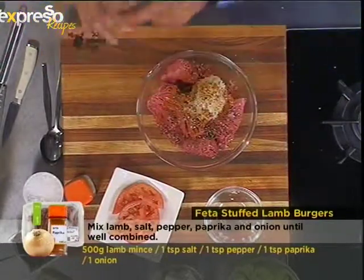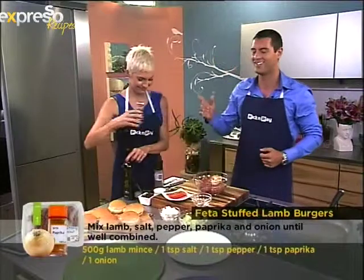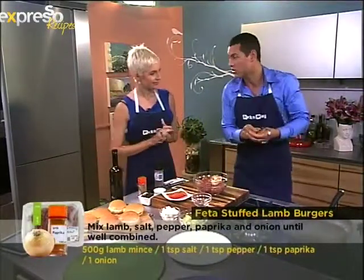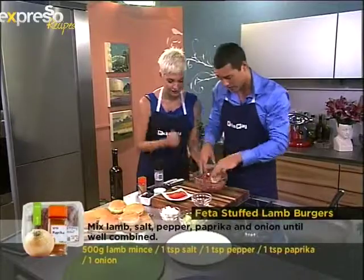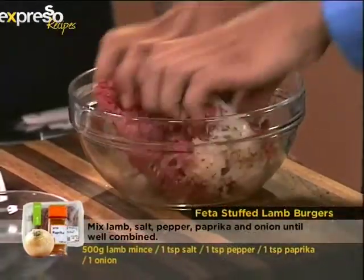Okay, that's enough seasoning. Now I need to mix — my hands are clean, I checked before the time. Remove your watch, gloves, rings, everything. This is where you get your hands dirty. It's up to you how to mix it properly.